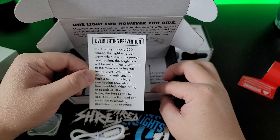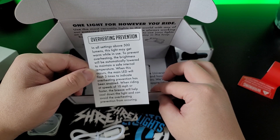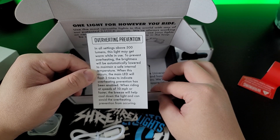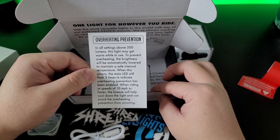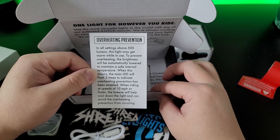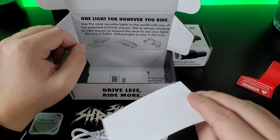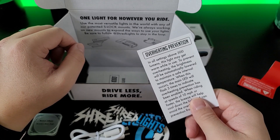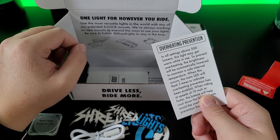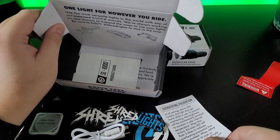To prevent overheating, brightness will be automatically lowered to maintain a safe internal temperature. When this occurs, the main LED will flash 3 times to indicate overheating prevention has been enabled. When riding at a speed of 10 miles per hour or faster, the breeze will help cool down the lights. From reading this, I think it won't maintain 1000 lumens for the entirety of its battery capacity, so we'll probably need to do some tests.